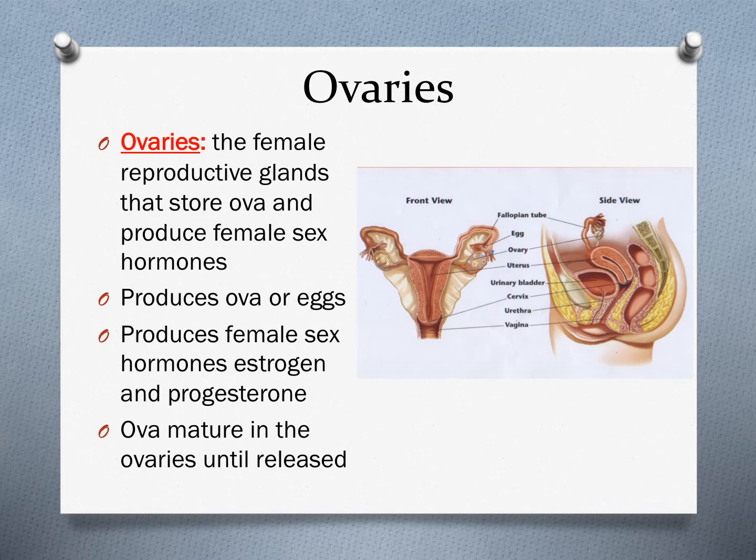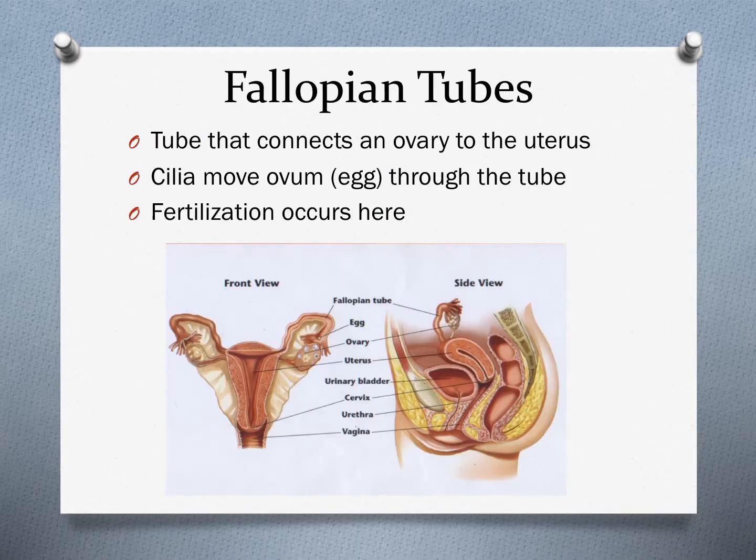Ova mature in the ovaries until they are released. The fallopian tubes are about four inches long and connect the ovary to the uterus — typically there are two of them, although a female can live with just one or none at all. There are cilia located inside the fallopian tubes that wave and help move an ovum through the tube. This is also where fertilization will occur — when sperm fertilizes an egg, it happens in the upper two-thirds of the fallopian tube.